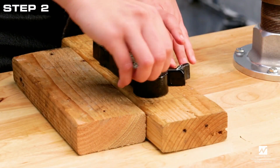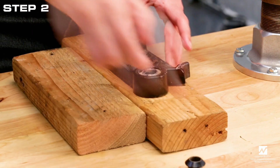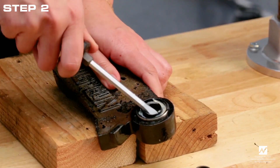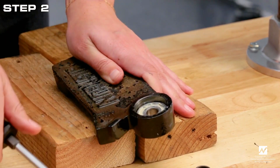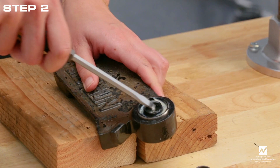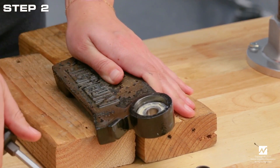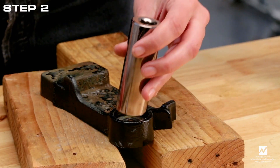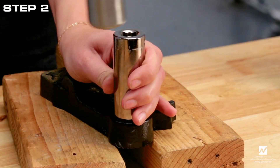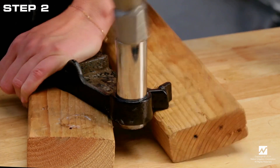Step 2: Remove the seals and bearings from the counterweight. First, remove the cone spacer from the counterweight. Next, use the screwdriver to pry the seal out. Turn the counterweight over and remove the other seal in the same manner. Support the counterweight on the wood blocks, then use a 7/8-inch socket to remove the ball bearing by tapping on the socket with a ball-peen hammer.